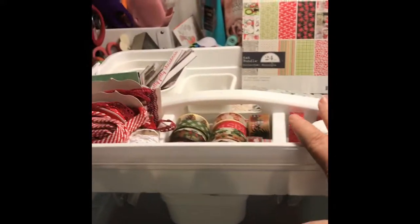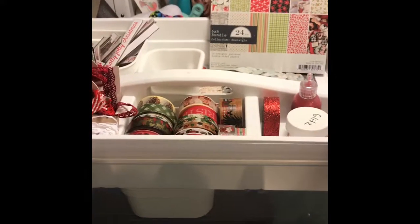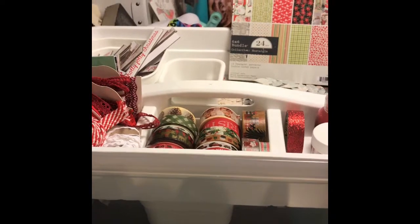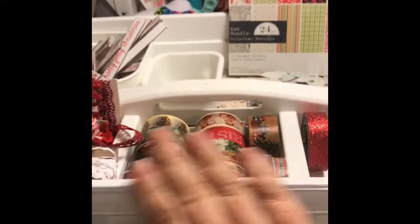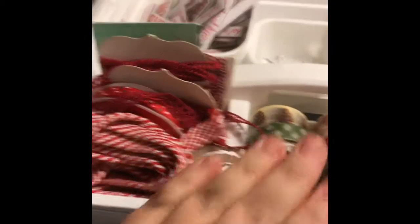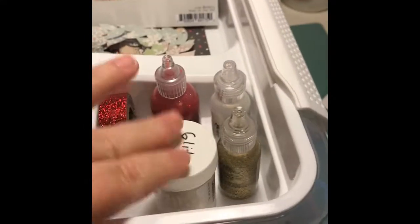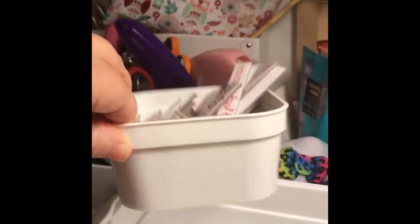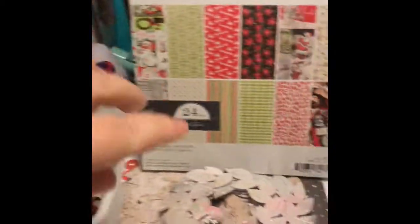One of the greatest tools for organization lately that I have found and that I love, and that is really reasonably priced, are these scrapbook totes found at Michaels. They're by Recollections and they come in white, pink, and teal — I chose the white for my Christmas tone. They are divided with nice deep dividers, and Michaels craft storage also has these great little mini bins.